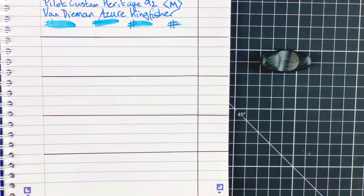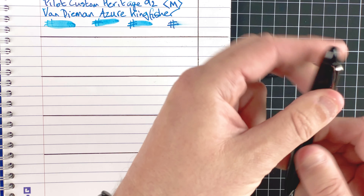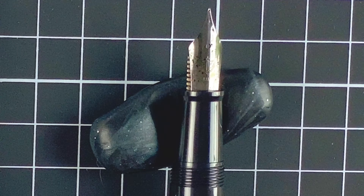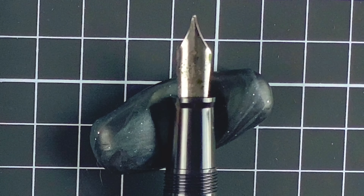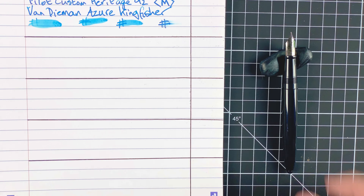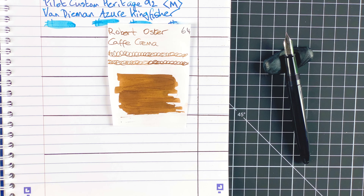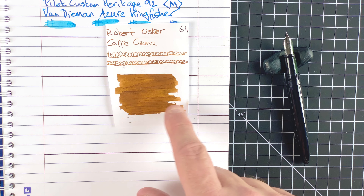Pen number four, our midway pen, is by Sailor — the Sailor 1911 Junior. This means it's not a gold nib; it comes with a steel nib, medium fine. It's going to be interesting to compare this with the other Japanese pens this month. The ink is by Robert Oster and it's called Cafe Crema — a beautiful brown ink, just like the colour of coffee. It writes really well in other pens; I've never tried it in this pen before, so it'll be an interesting experiment.